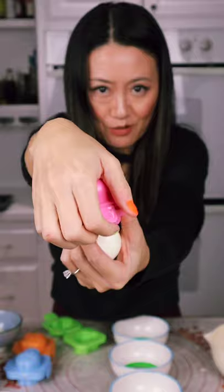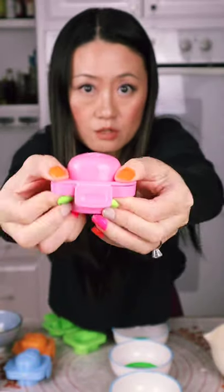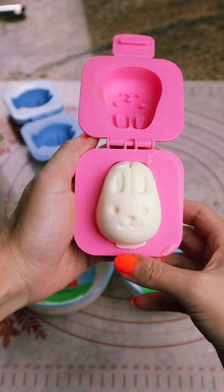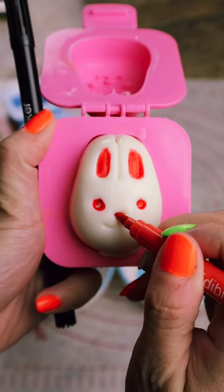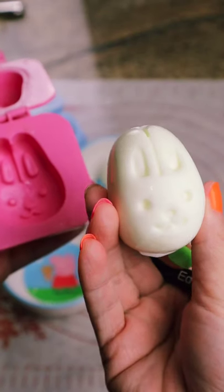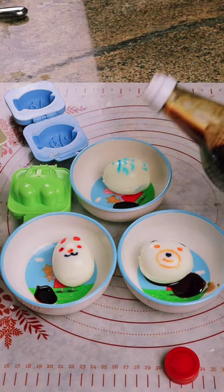Now we do the rabbit. Open it and place the egg this way until you hear the click. Red eyes for the rabbit, orange nose — both sides. My kids eat this with soy sauce.